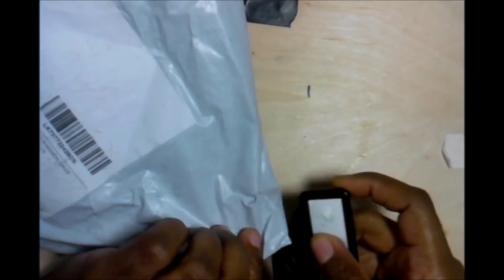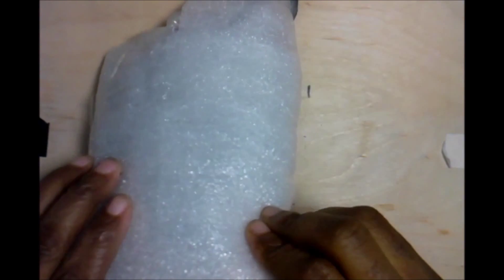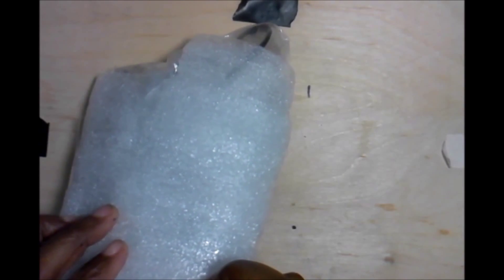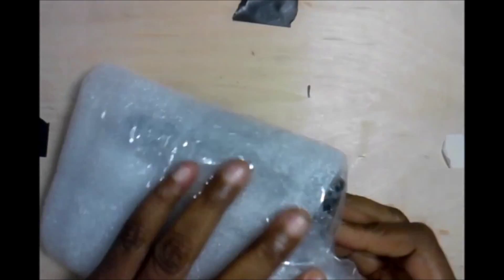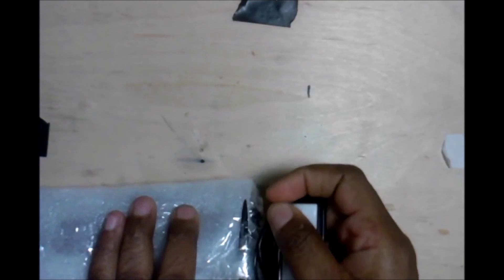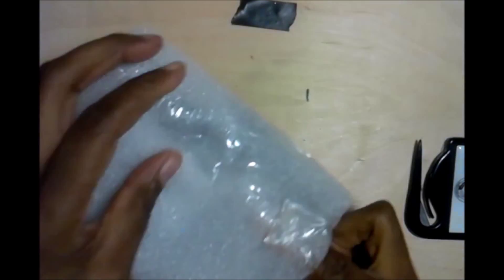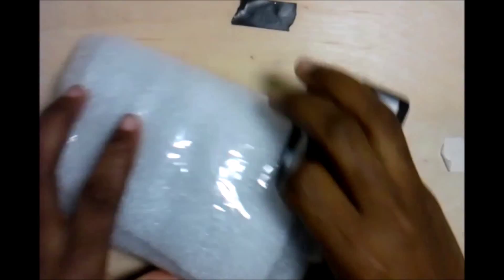We can ride along. Again, nicely done. Yeah, I have an idea what this is. See how packaging really goes a long way in impressing a person who is ordering from you. So, this is the water sensors for the aquarium. I ordered two different kinds from two different merchants.